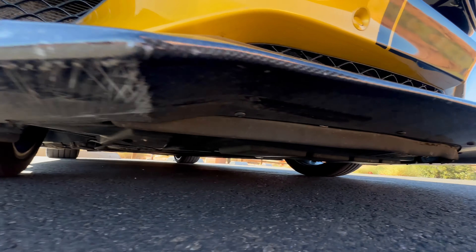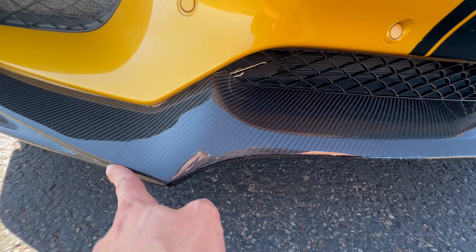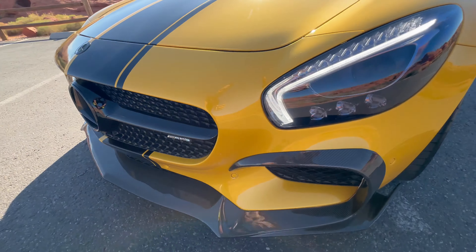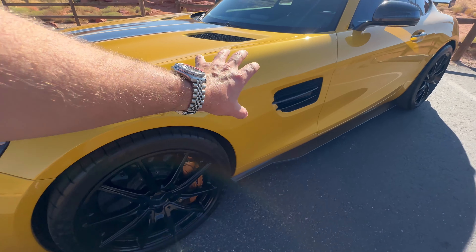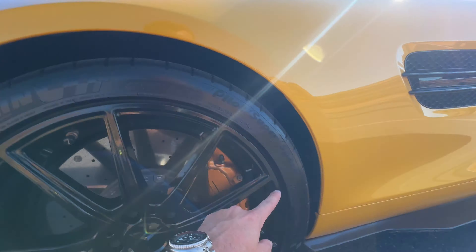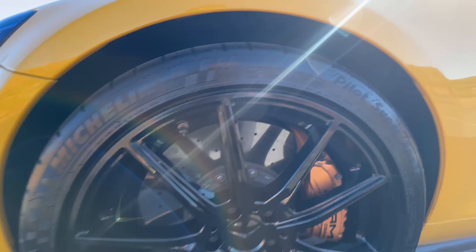There are the usual scrapes from really steep driveways underneath the front lip, but they're super minimal. Really good shape, especially for that carbon fiber lip being so low. Driver's side front fender — I'm not seeing any dings there. The driver's front wheel is also perfect.